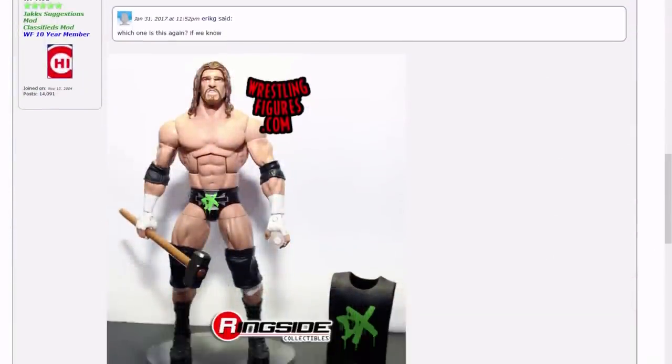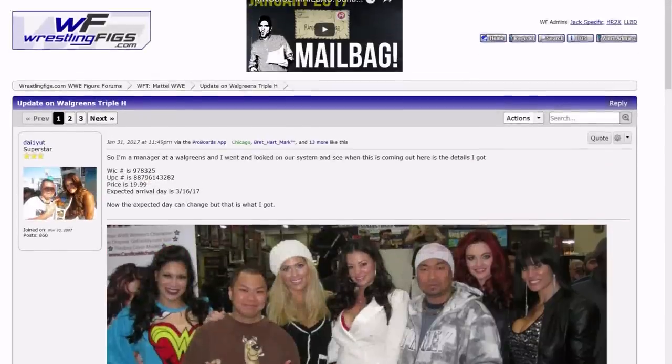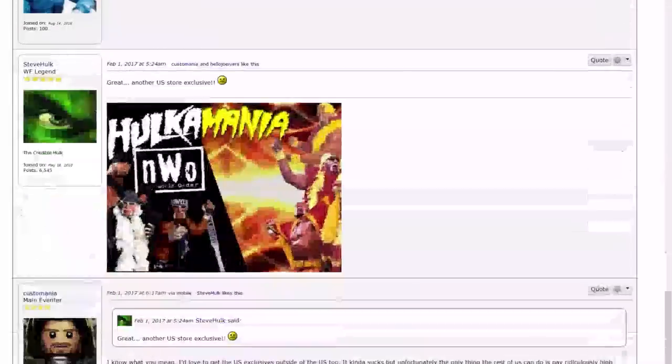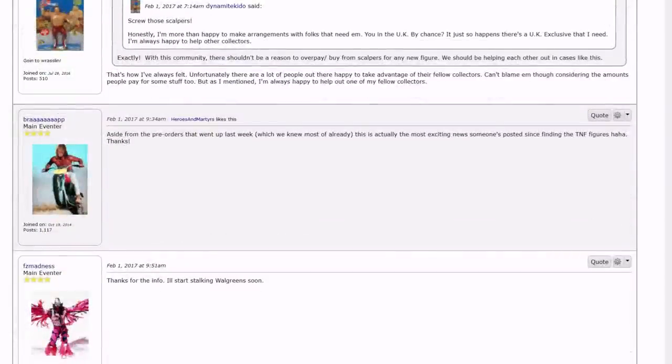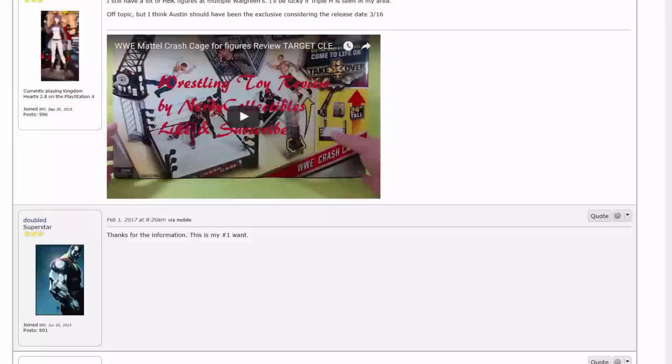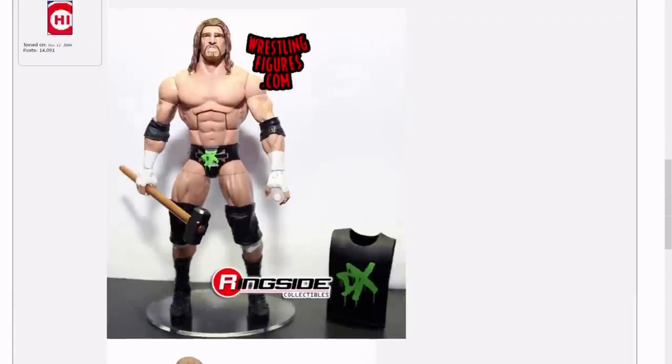That Triple H looks dope and they have the picture of Shawn Michaels because of course they go together. I gotta go to Walgreens and see what figures they've got — I don't really go there. And of course they have exclusives just like Target and Walmart. I'm so sick of collecting and all these stupid exclusives.